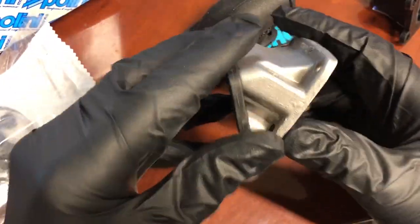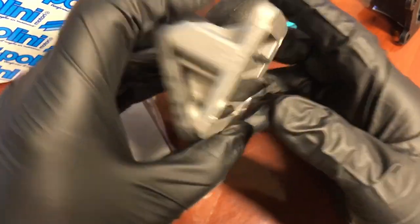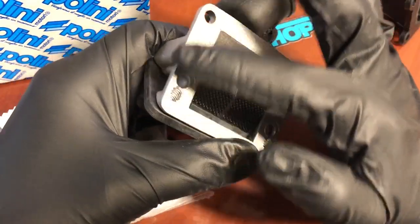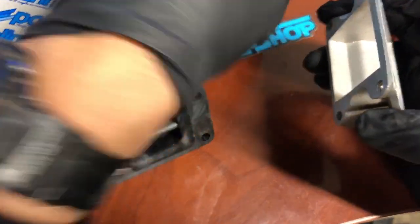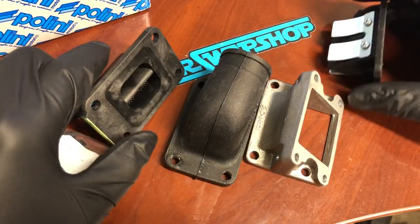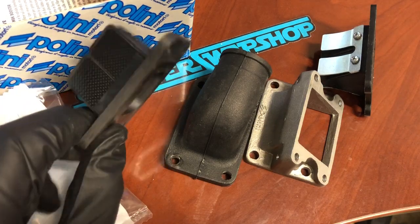When you run this kit, make sure even when you use gaskets, pre-bug intakes are notorious for leaking. Use Honda bond all around the mating surface to your head, and also on both sides of the gasket. I'd use Honda bond on every surface when you put these together — that's the case for every intake manifold on the pre-bug Zuma.